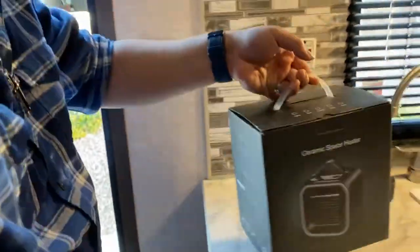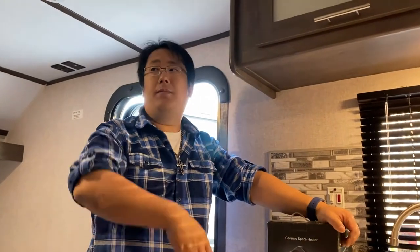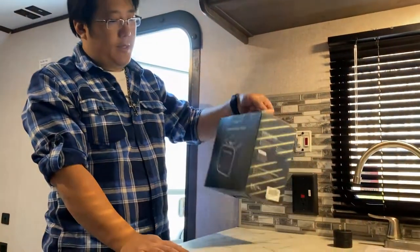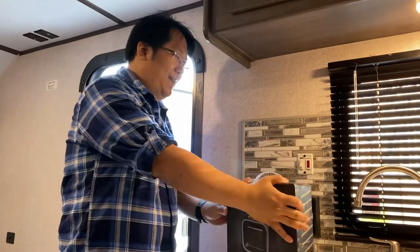Another good item to bring is an additional electric heater. The furnace works perfectly fine and heats up the RV even in freezing temperatures, but it can take 15–20 minutes to heat the entire space. So while waiting, if you want, you can have one of these electric heaters plugged in — just hold it near your face while waiting for the furnace to heat up.